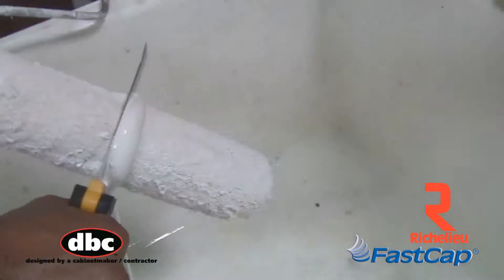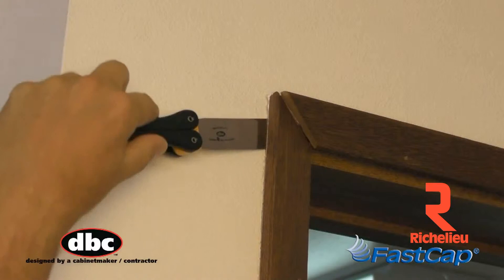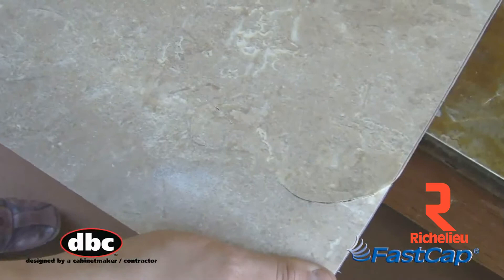The Combo Putty Knife, for a variety of jobs in the shop or out in the field. The Standard Putty Knife, for the quick fix, loosening trim, or slicing tape.